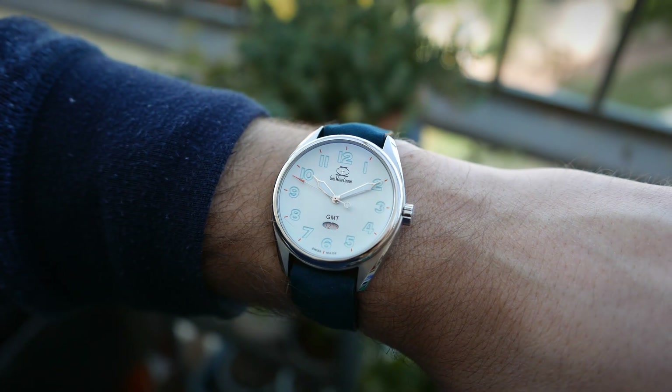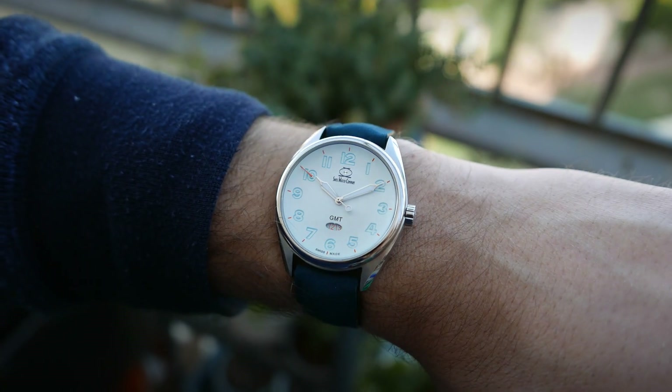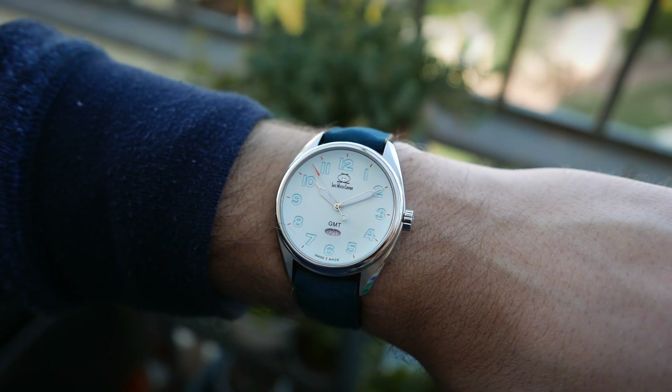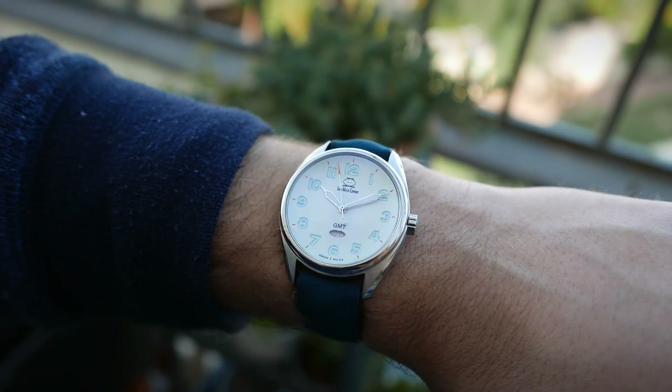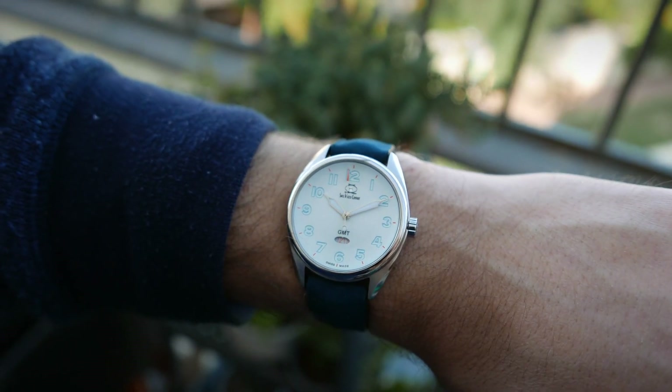Out of the ARK GMT range, this is the least legible option. There isn't much contrast between the dial and the hands. Though it isn't particularly hard to read the time, it's definitely something to keep in mind.